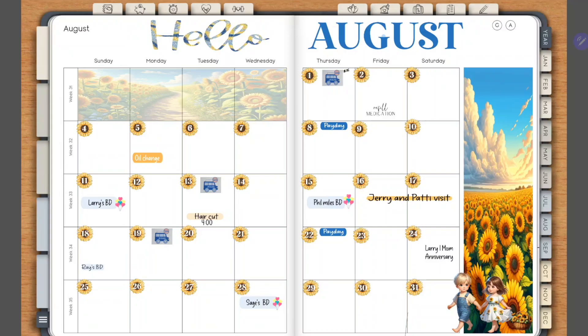Hello and welcome to Retro Planner Co. In this short video I'm going to show you how to use a Samsung device with Penly to import your favorite stickers. It's very simple.